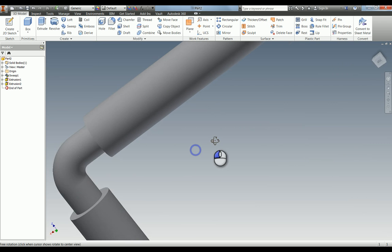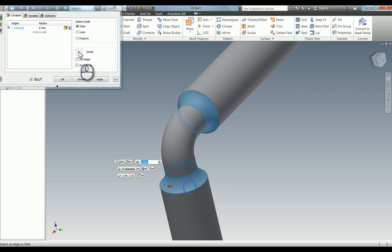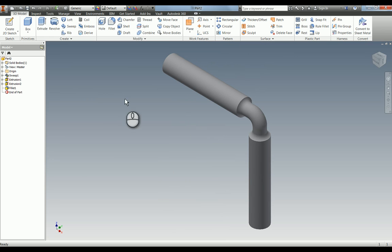The final thing we need to do is add a 1.5mm radius fillet in there — that one and that one. So that's the part modelled, and we just need to add some information.